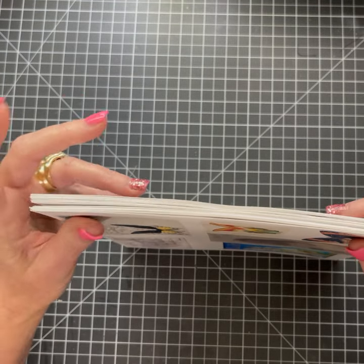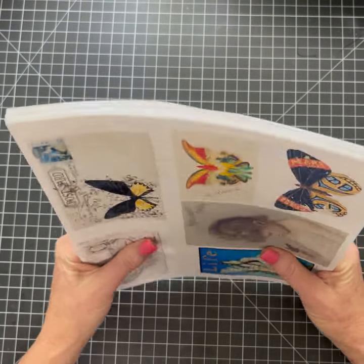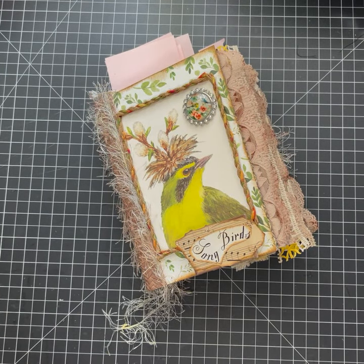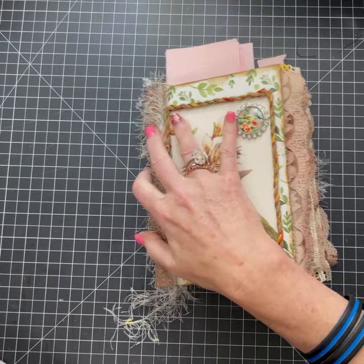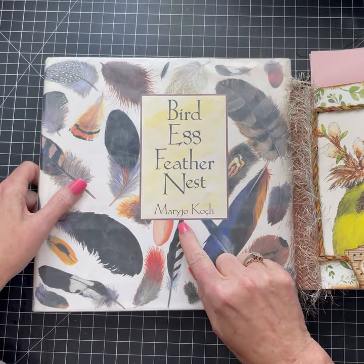So yeah, I'm excited to make this. It's a nice large kit but it's fun to do. This is a junk journal that I completed, but I wanted to show you some really cool books. So the first book is this one.